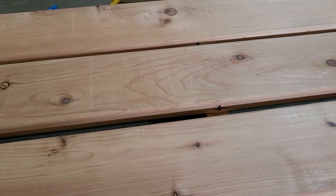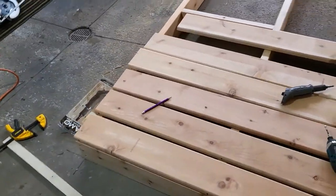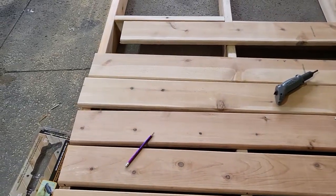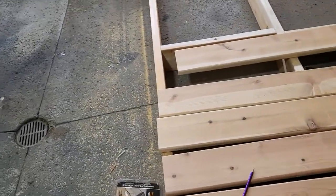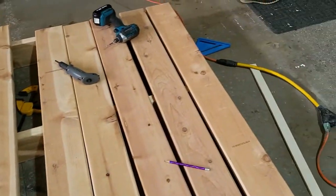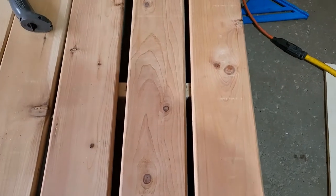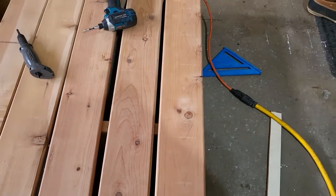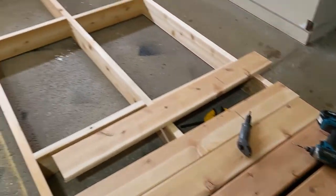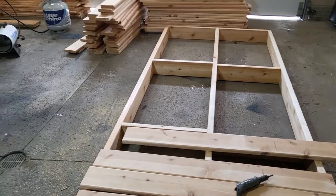I'm going to try that and then go ahead and get rolling, at least get one of these done and see how it looks. You can see the spacing — I'm putting them every 6 inches on center, which leaves a nice gap. You can see here on this first row there will be a gap so any water can go through, and snow and ice can also go through.